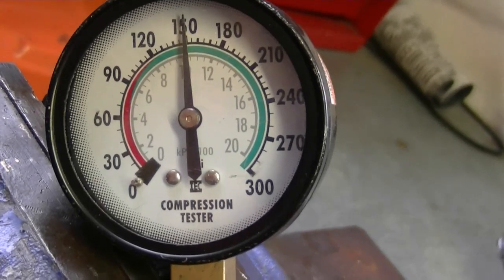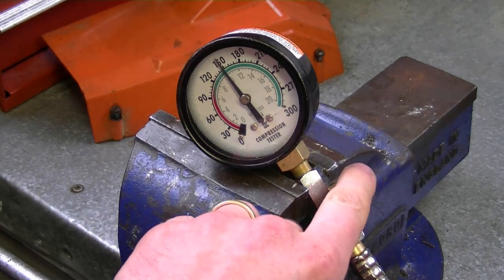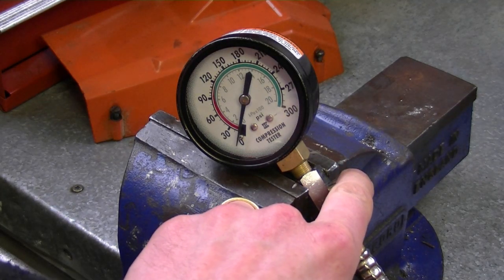Here's where the needle stops climbing — 150, which is very good. The saw may actually have a bit more compression once it's broken in properly. So 150 pounds is a good reading. If you start getting any readings under 100, it's pretty well time to rebuild the whole top end.